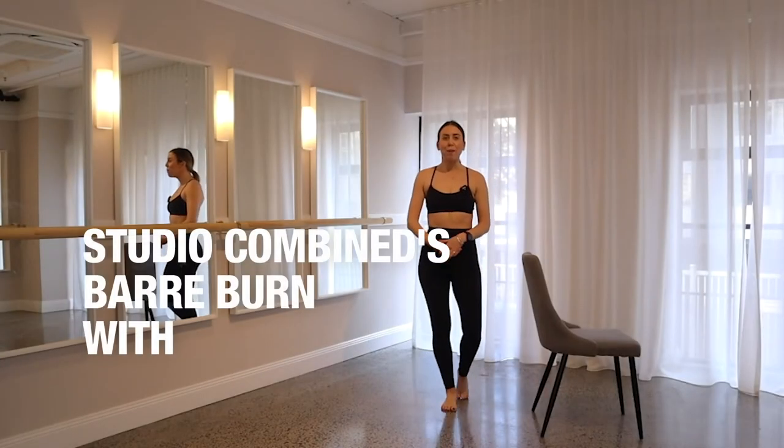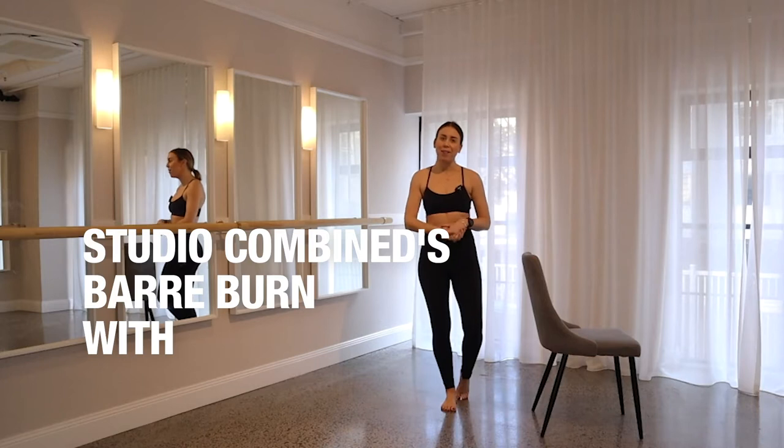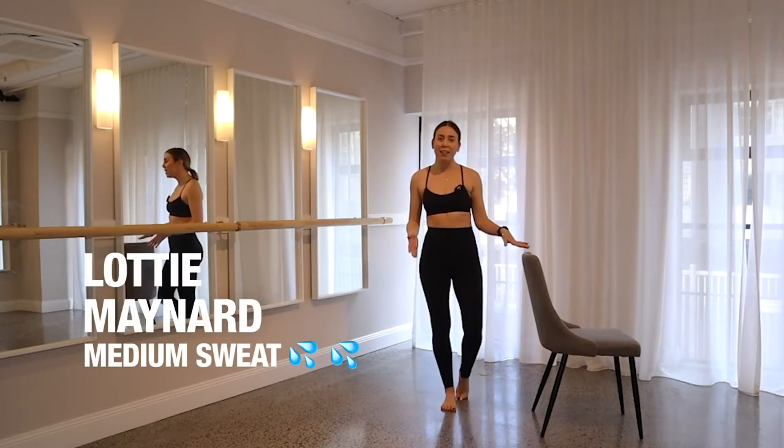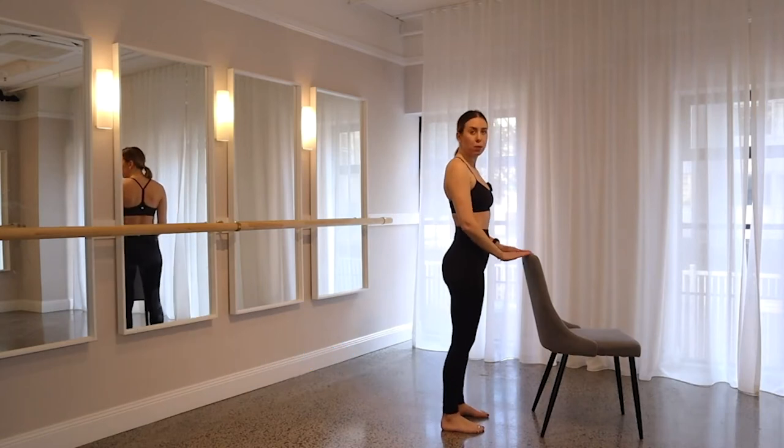Hi everyone, I'm Lottie from Studio Combined, and I'm going to be taking you through your half an hour bar burn workout today. All you need is a chair, so when you're ready, I want you to start facing your chair about a forearm distance away.